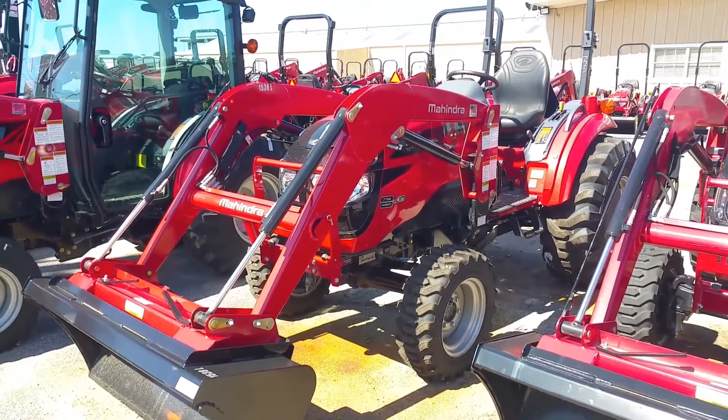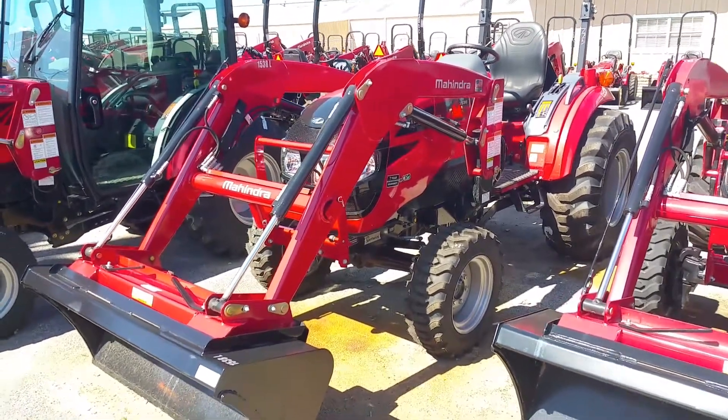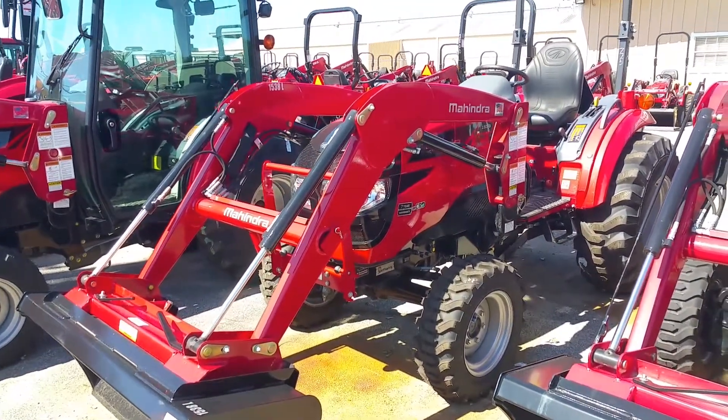Good afternoon folks, this is Henry with Cliff Jones Mahindra Tractor in Sealy, Texas, introducing you to the 1538 HST four-wheel drive tractor with a loader.